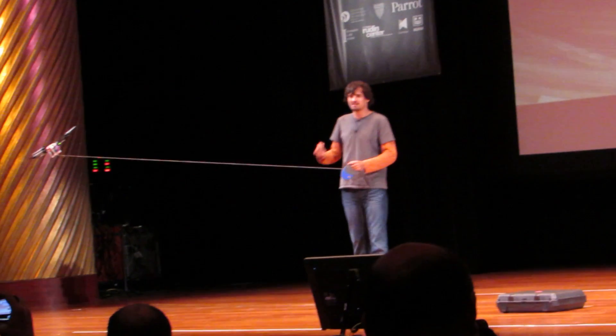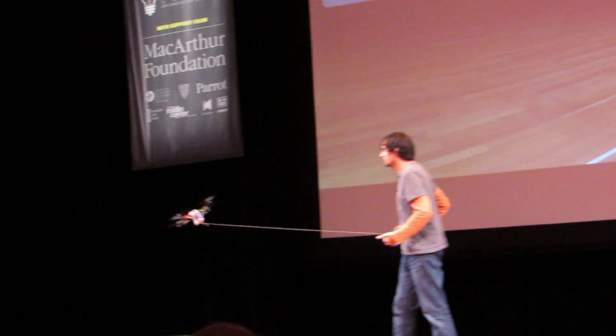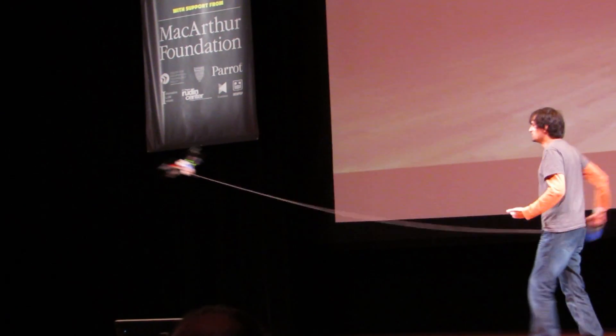As soon as you have the feather — and this is what's cool to me, I didn't come up with this — people think of it as a path. So if I want it to go further, I just extend the feather, and then I can actually use the inertia to pull it back in.